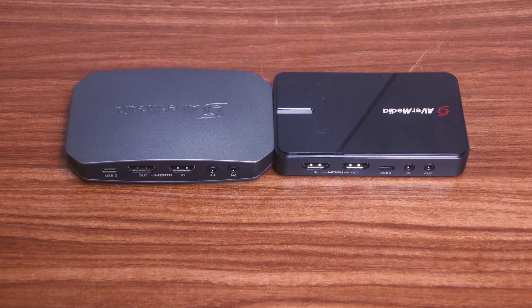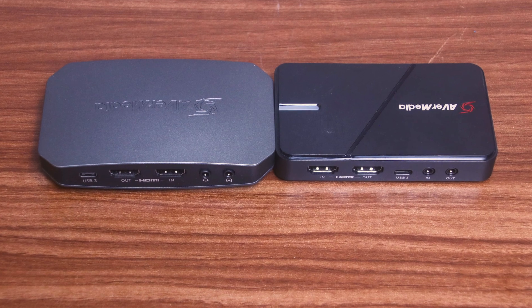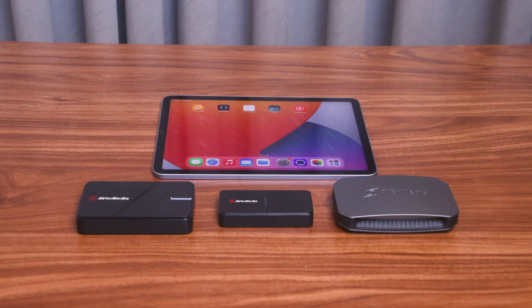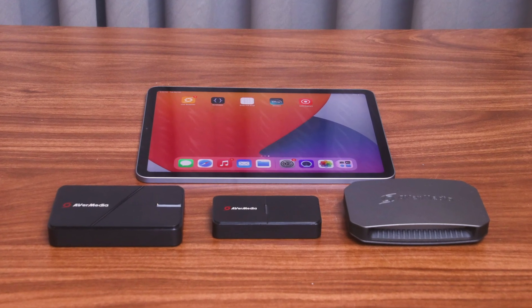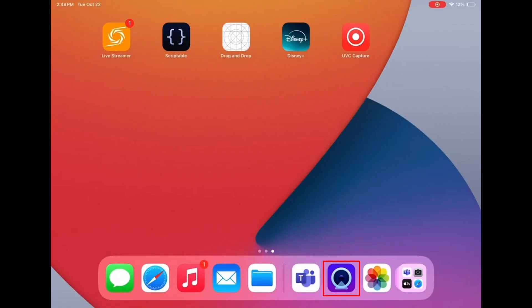For the GC551 G2 and GC553 G2, the connection is the same. The only difference is to ensure you connect the device through the HDMI input port. Make sure all devices are well connected before moving on to the next step.